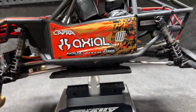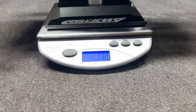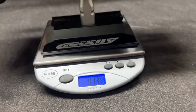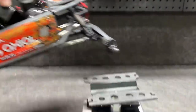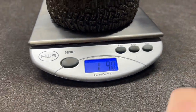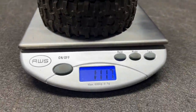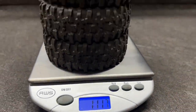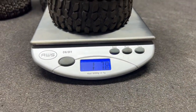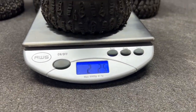By the way, this is also part one, and it does have the battery in it. The chassis without wheels and tires weighs in at four pounds 13 ounces. The Trenchers come in at one pound 9 ounces. The Tusks come in at one pound 11.7 ounces. The Crawlers come in at one pound 7.8 ounces. And the Ruptures come in at two pounds 2.5 ounces.